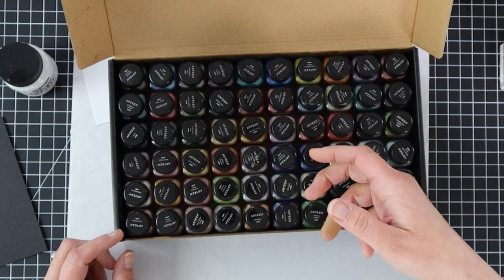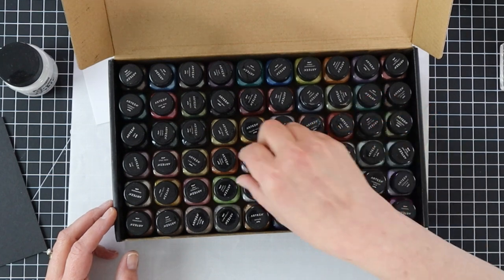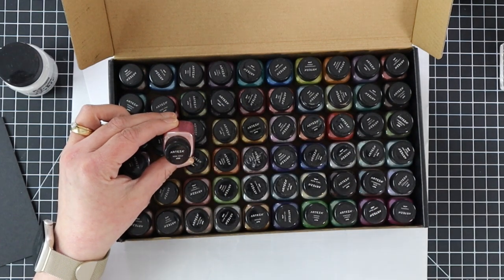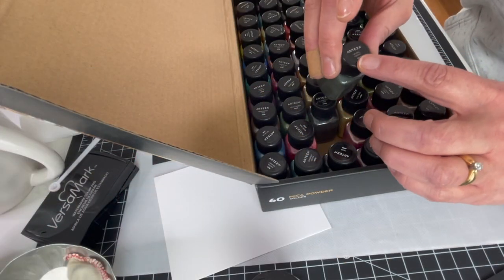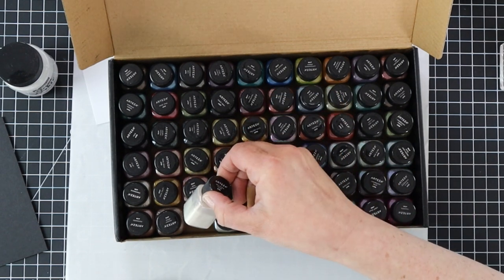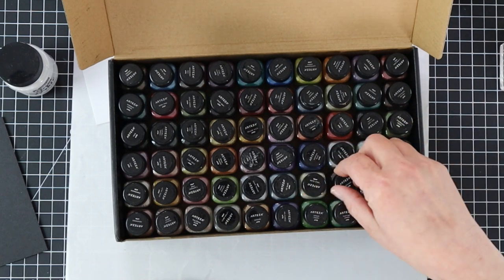You don't have to use Arteza — there are other types of mica powders on Amazon that work great. What's nice about these is there is a name on each bottle, so it tells you the color name. If you make yourself a little swatch chart, you'll be able to easily see — like this one is laurel green, it says right there at the top. They have really nice vibrant colors, plus a beautiful white. There's Ballerina Glow, a frosted pearl white — similar to Perfect Pearls' popular white pearl color.